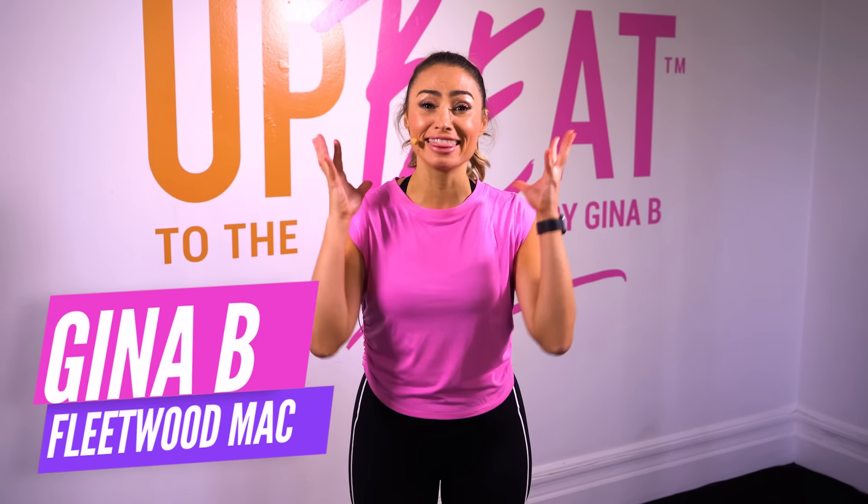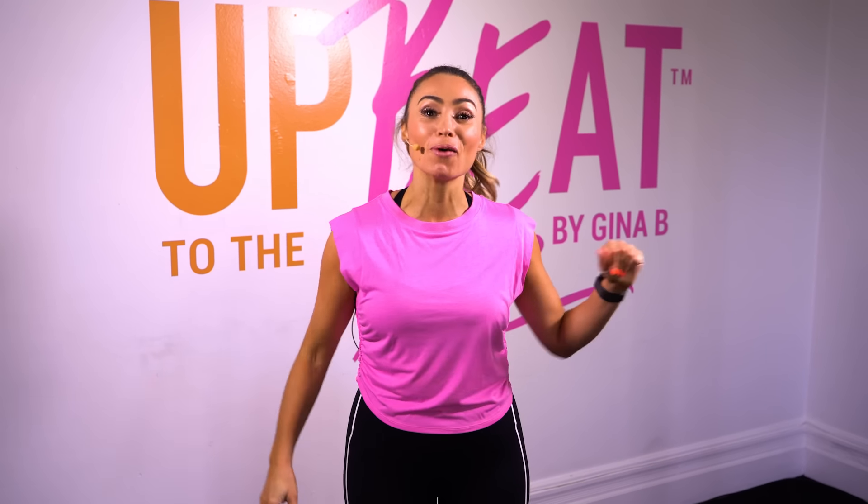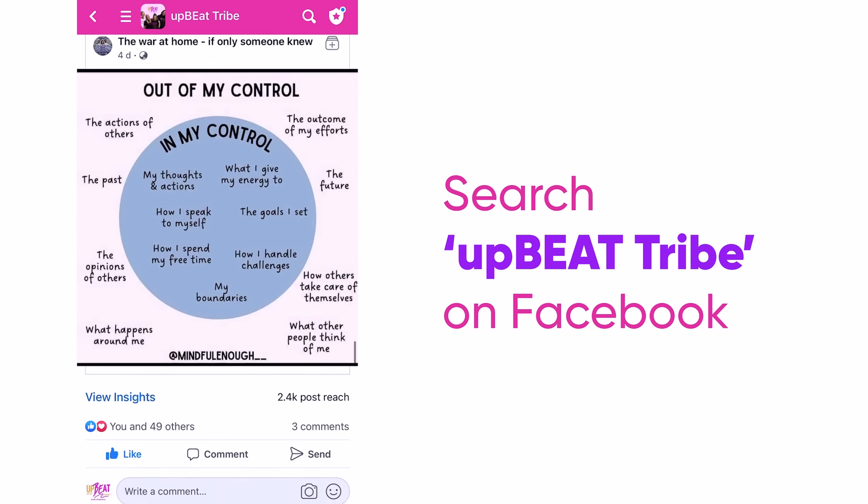Hey everyone, it's Gina B here and this has been on my request list for ages. It's a Fleetwood Mac walking workout. Let's walk it out. We dance, we laugh, we thrive. Meet the Facebook community today and let's thrive together.